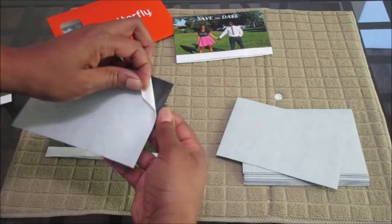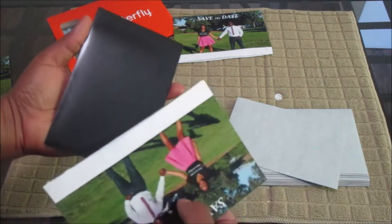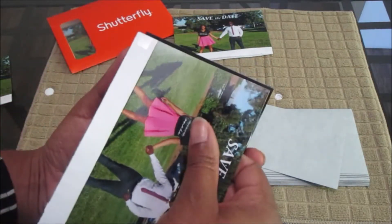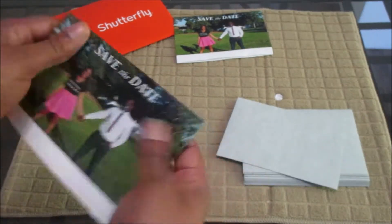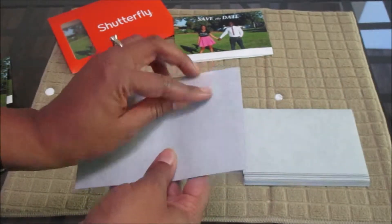I'm going to take off the adhesive. My fiancé actually helped me do a couple of these — he held it in his hand and matched it like so. Not perfect, but that's okay. We're going to do one more and I'll show you how to clean them up as well.